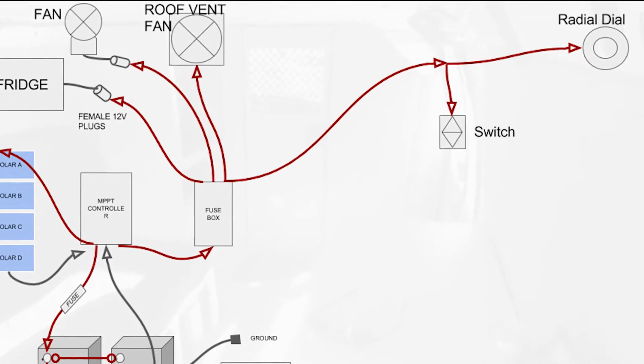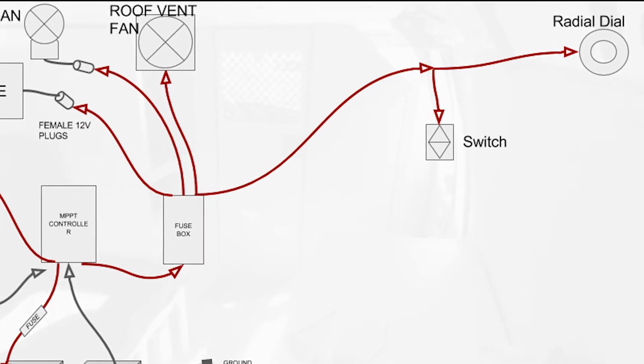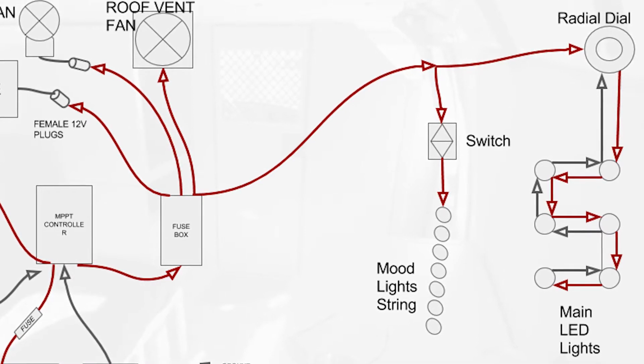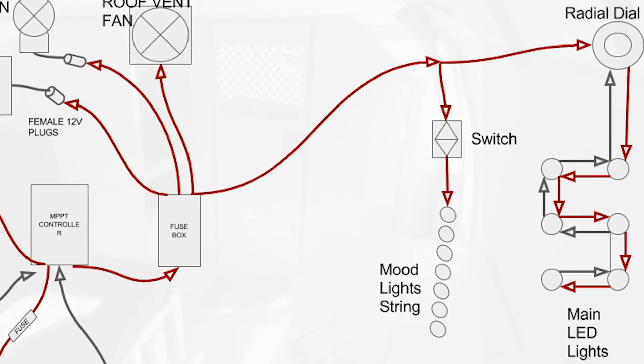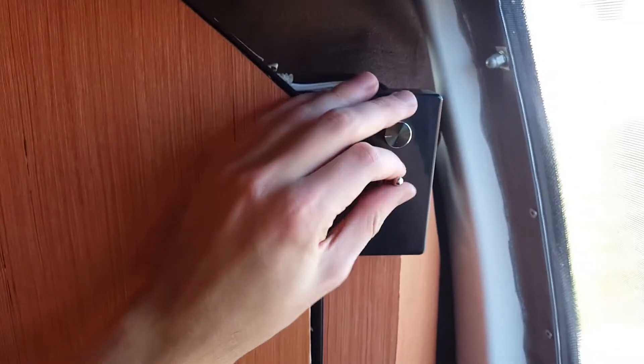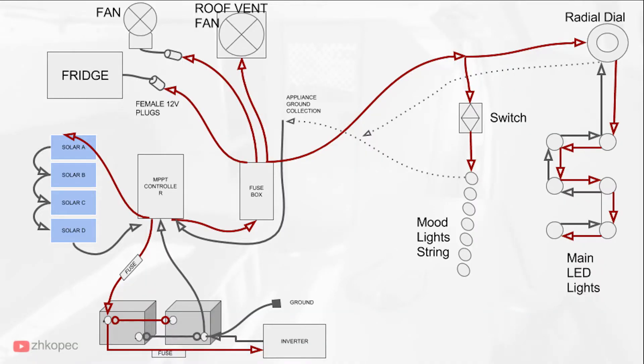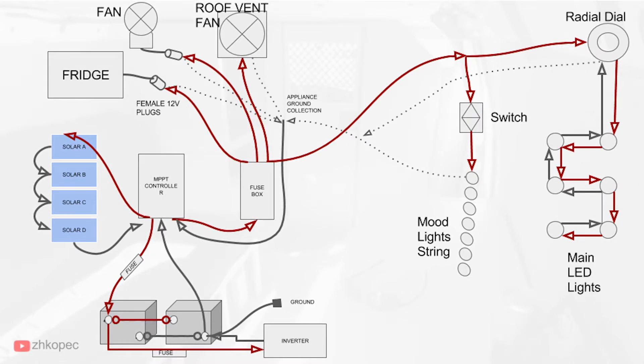The red wire goes out to the fuse box and over the light switches, then runs back along the same path to the ground. In between I inserted the socket plug for the mood lights. I ran another red wire up to the switches and onto the radial dial, then the wire continues up into the ceiling to wire each LED light, coming back down through the dial to complete the circuit. If the diagram isn't enough, I have a full video showing how I wired the lights.